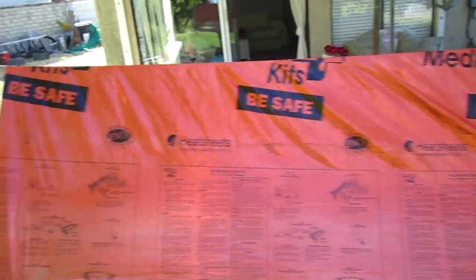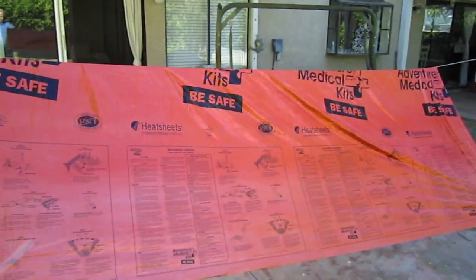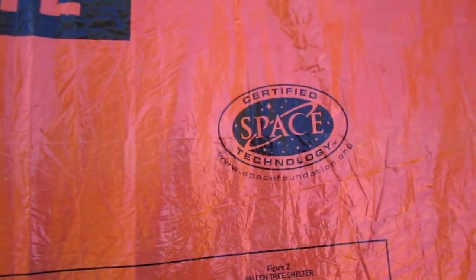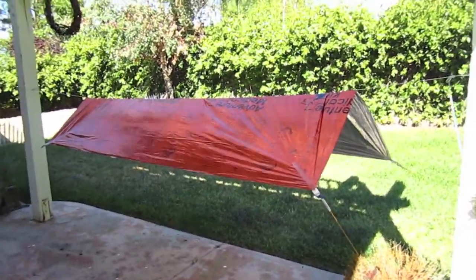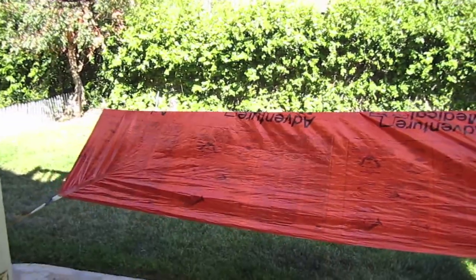It's bright orange — kind of ugly — but if you're lost, they'll definitely see it from a long way off. It's certified space technology. One of my subscribers suggested making one of these out of what's called a heat sheet.